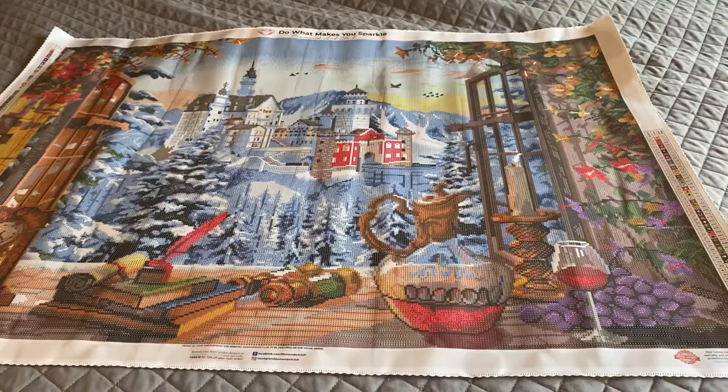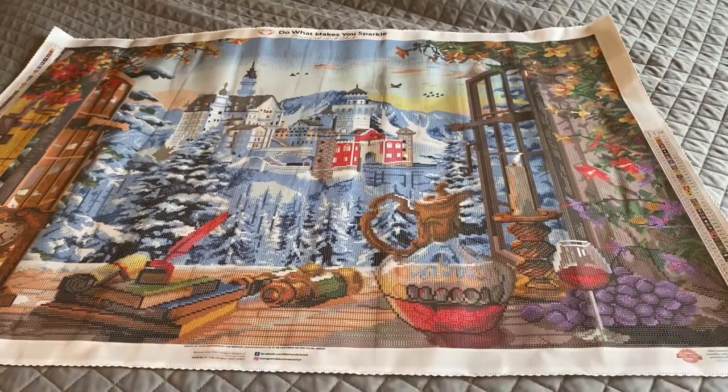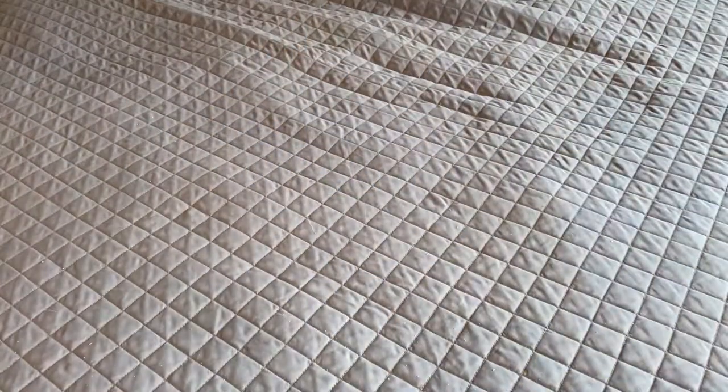There you go — Mountain Castle by Dominic Davison. I really like this one. I don't know when I'll ever get to it, but I have it and it will be done eventually — I think that's our story for a lot of things.